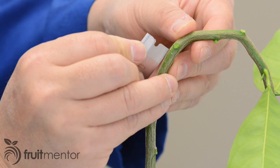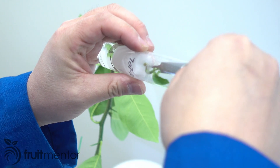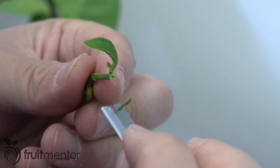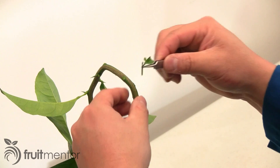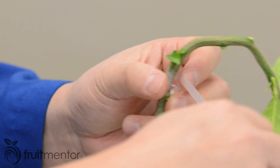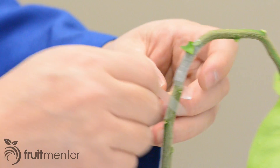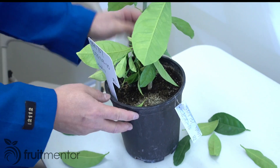Next, a T-shaped incision is cut into the lemon seedling. Then the tiny tree of the introduced variety is removed from the test tube and any rootstock suckers are removed. A cut is made on the rootstock part of the tiny tree. The rootstock part of the tiny tree is then inserted into the incision on the lemon seedling to make a double graft. The graft is wrapped very carefully with grafting tape to avoid breaking the soft tiny tree. An easy-to-read label and a securely fastened label are both added to the container.